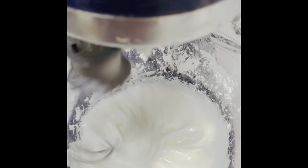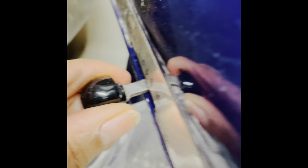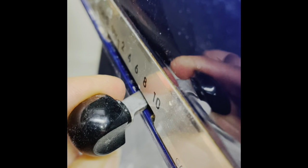Now that everything is very well incorporated, I'm going to start by increasing the speed to maximum and I'm going to beat for 4 more minutes until firm peaks are formed.